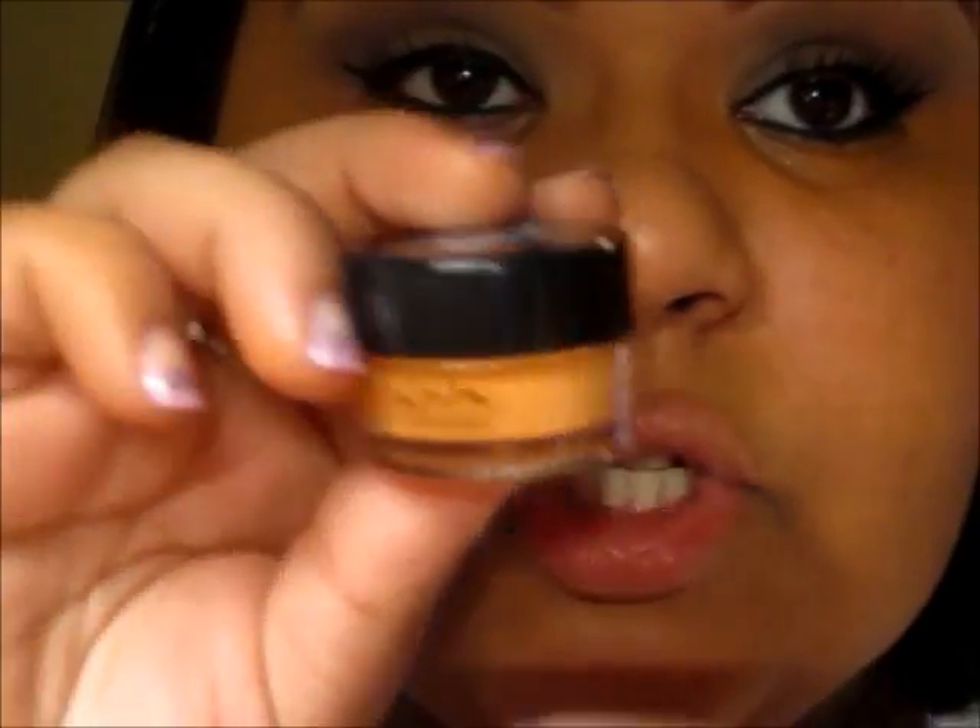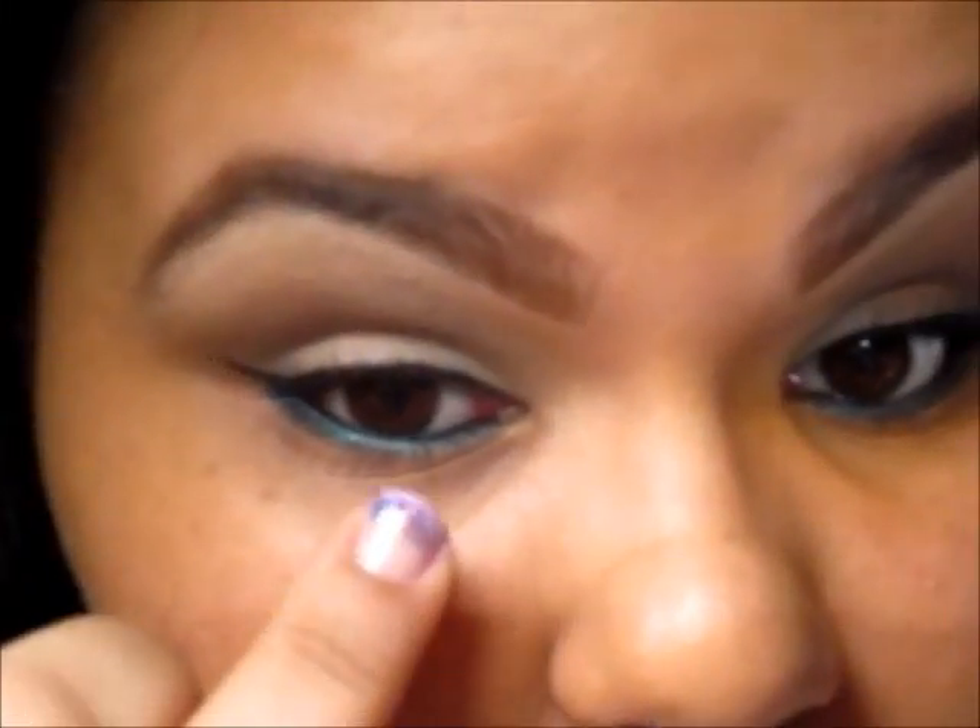Now that my eyes are all set, I will be using the NYX Concealer in the orange color. We're going to be taking some with our finger, not too much, and applying that to our dark circles.